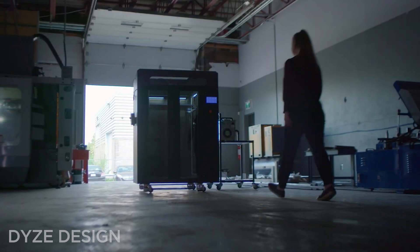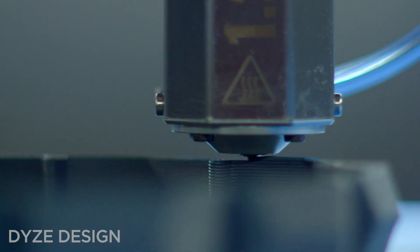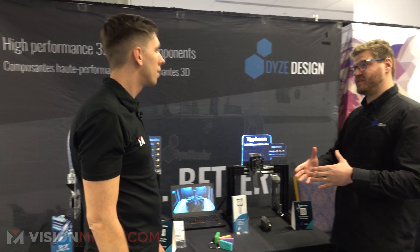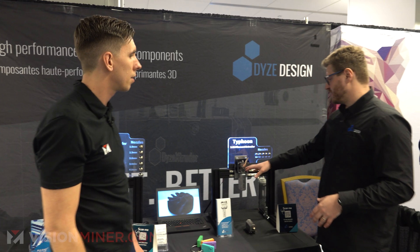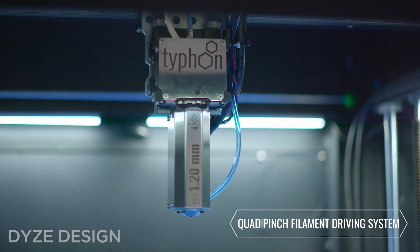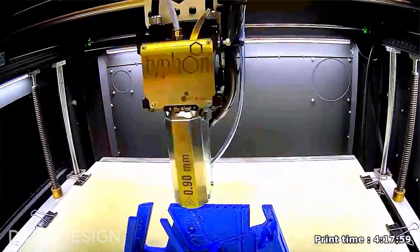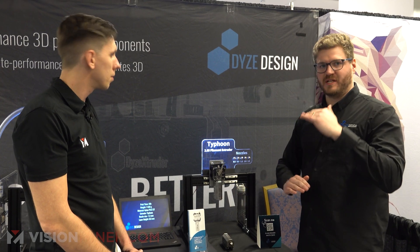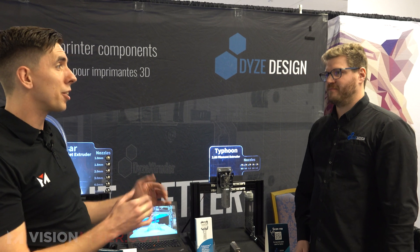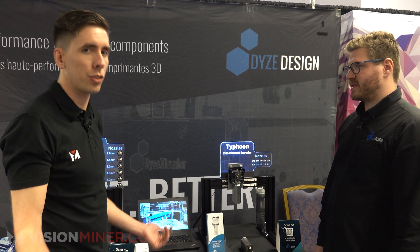Everything is designed and engineered to get the highest possible flow rate. That's why we're using 2.85mm filament instead of 1.75mm — we want to get as much material through as possible. It uses a quad pinch system with four gears to grip the material and drive it down, giving a faster feed rate than usual extruders. The melt zone is really tall and we use two independent heaters — two independent melt zones.